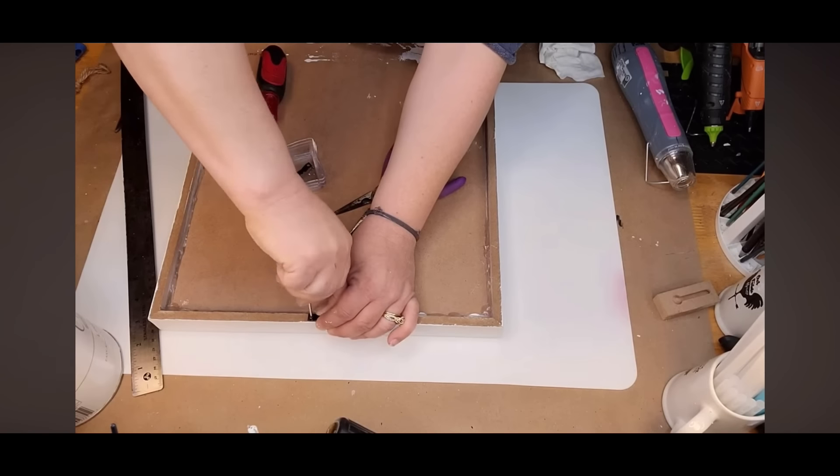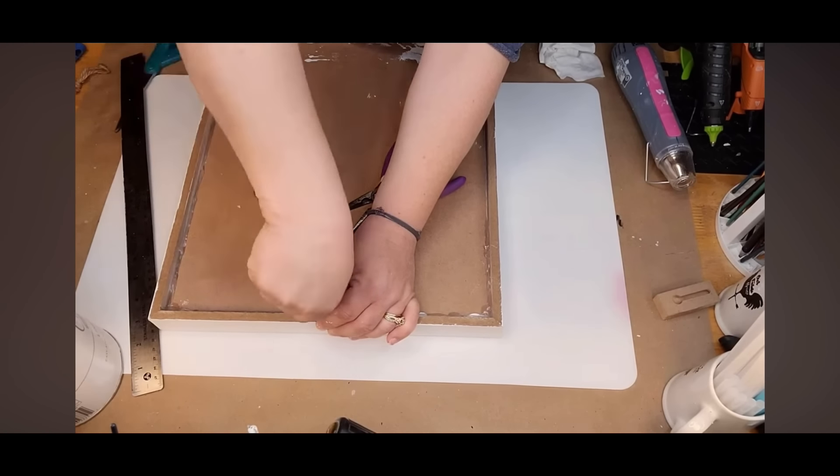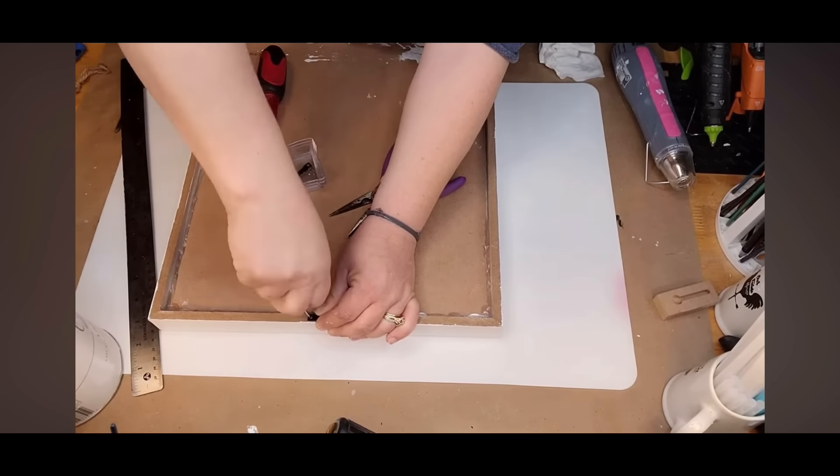I took a sawtooth hanger and put it on the back because those little particle board ones are just terrible. Here it is, you guys — so cute! Oh my gosh, it's so pretty!